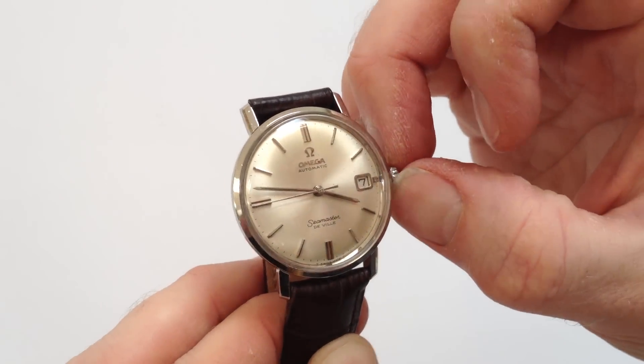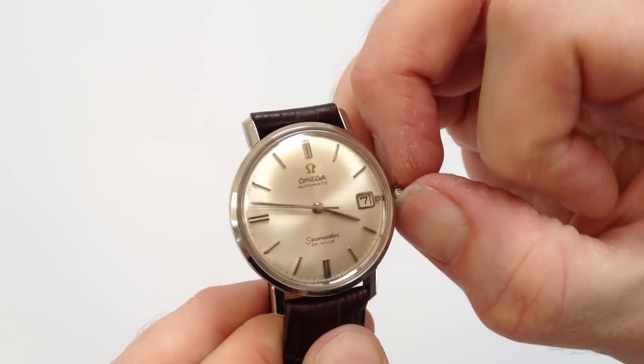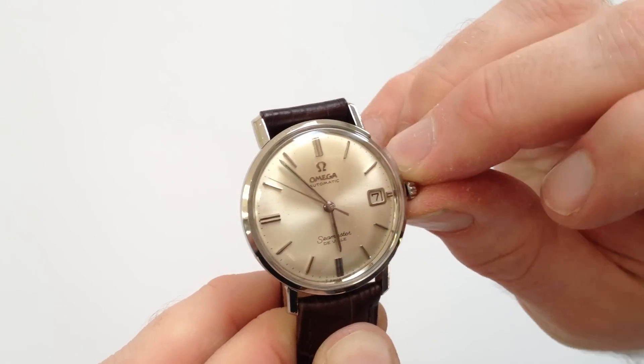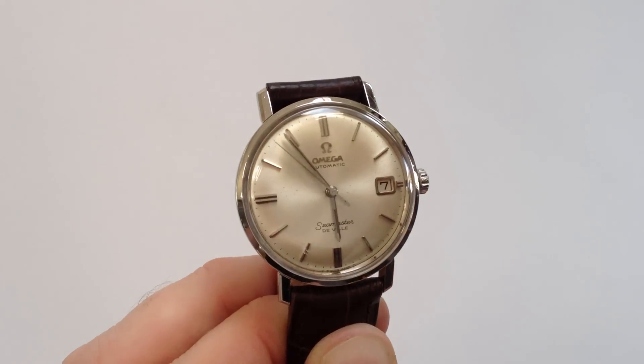In order to change the hand setting, pull the crown away from the body of the watch. You can advance the hands. Push the crown back in and the watch is ready to be worn.